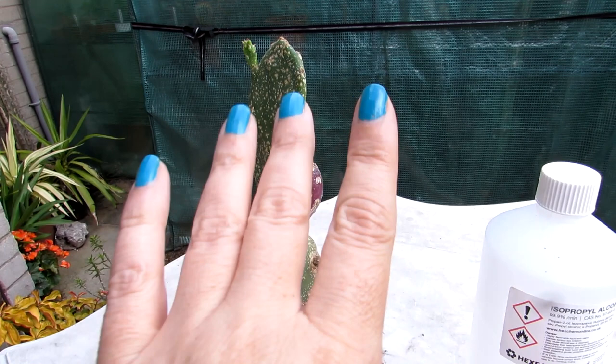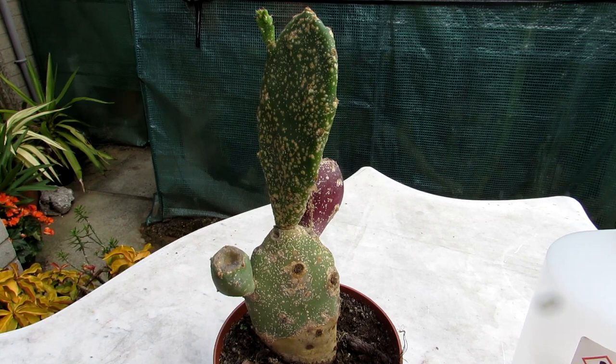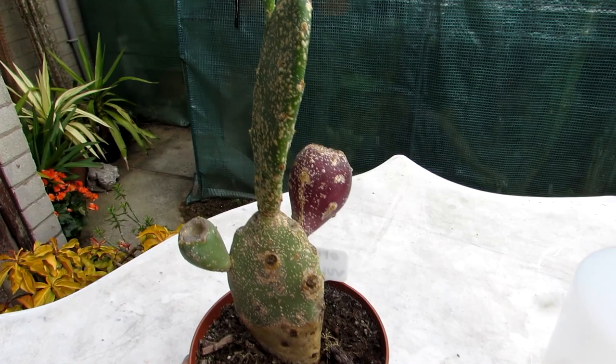Hi guys, it's Lyn here. Hope everyone is having a fantastic cactus powered day. Today I'm going to be sharing with you how to remove the annoying scale insect from an Opuntia cacti, commonly known as the prickly pear cacti — and this one here is our Opuntia vulgaris.